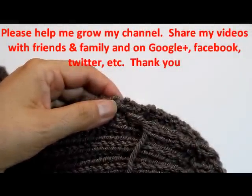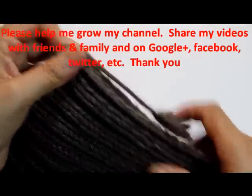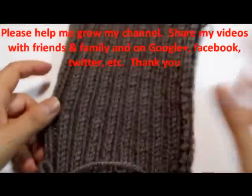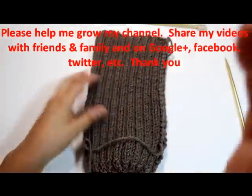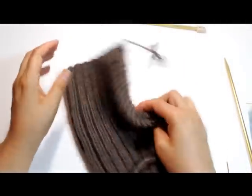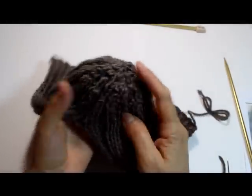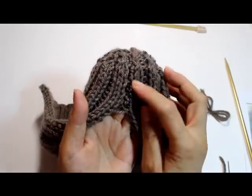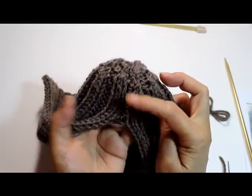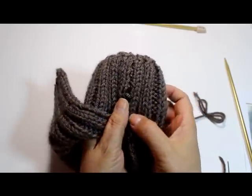When you see the seam done correctly, you'll still have that ribbing pattern there — one ribbing here, another ribbing, and then your purl side. So you'll still have the full pattern showing. I'm going to go ahead and finish it and come back when it's all done.